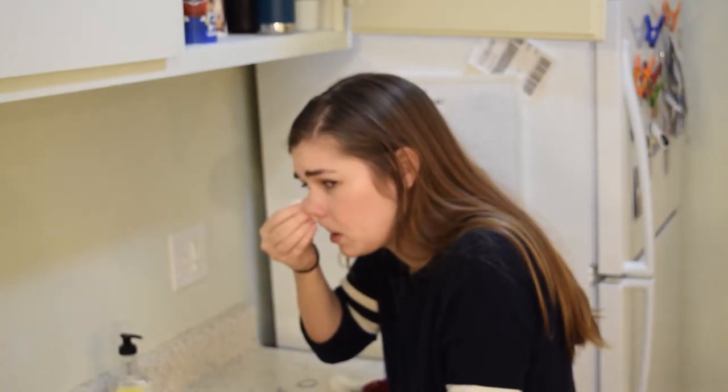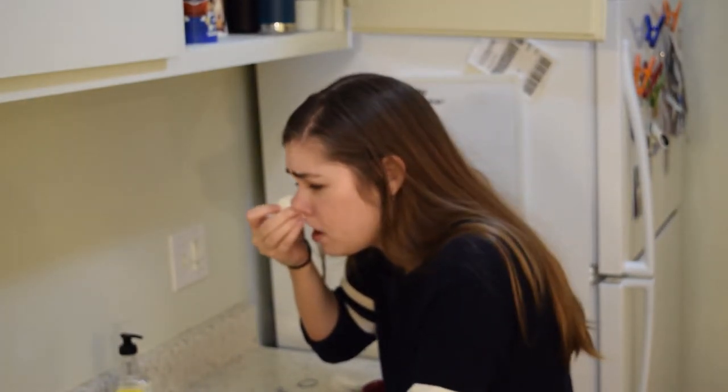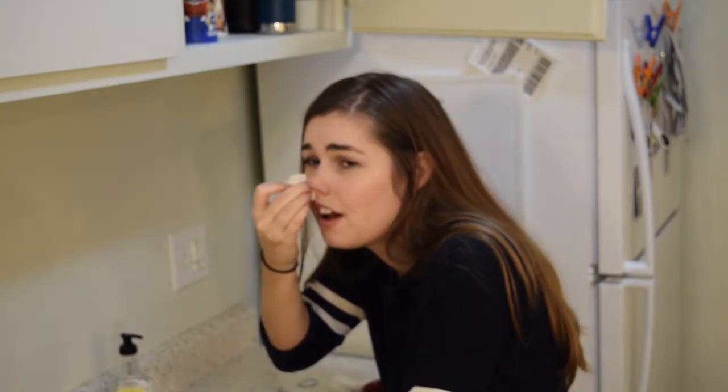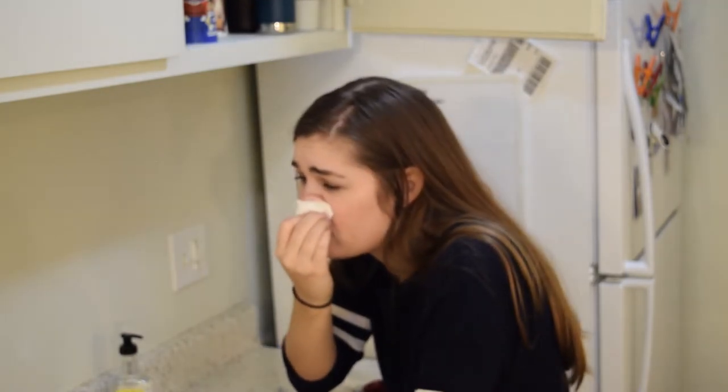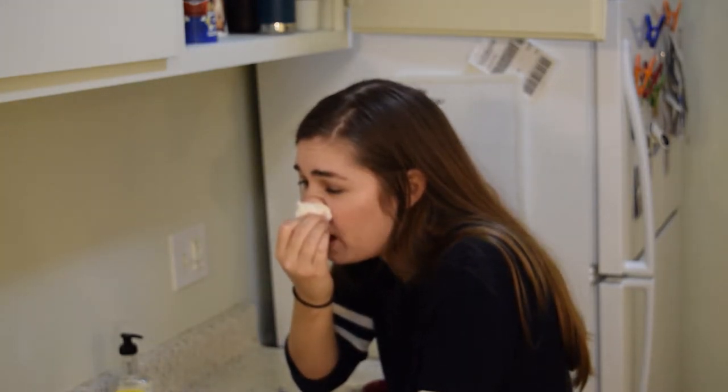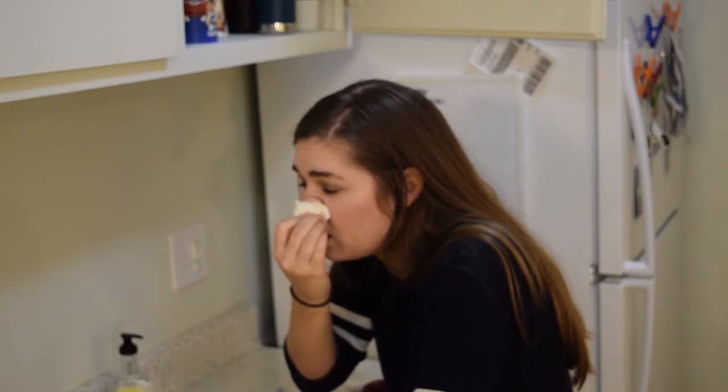Emily, tell everyone what just happened. I was chopping jalapeños and I still had jalapeño juice on my fingers and I picked my nose. And now my nostrils are on fire. And what is that that you're putting up your nose?